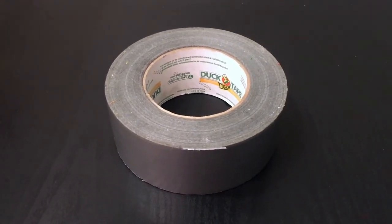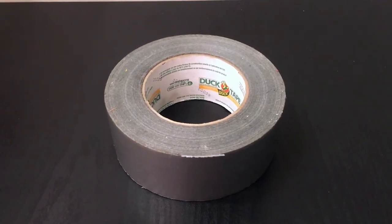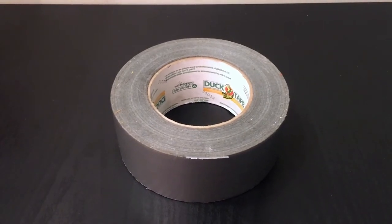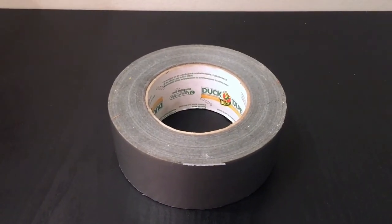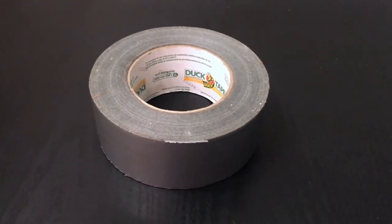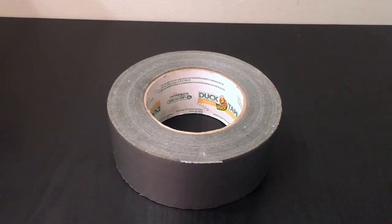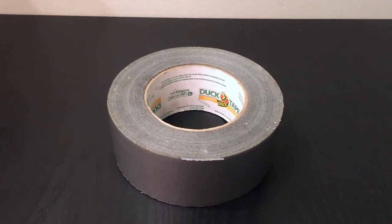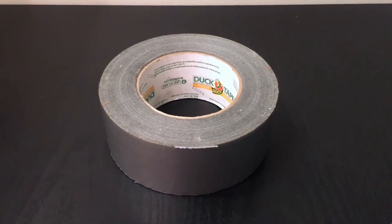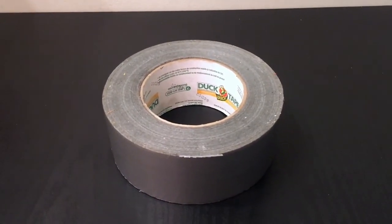I would let my little siblings use this — they range from six to fourteen years old — and honestly any of them can use it. It's a very sticky tape, so maybe putting it in a child's reach isn't always the best option, but if they need to use it, it's not going to harm them as much as a lot of other things would, like scissors.